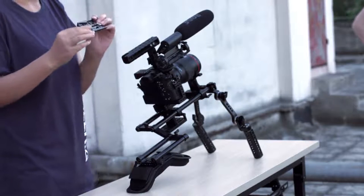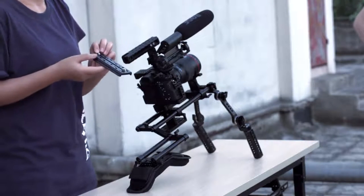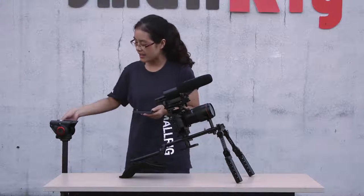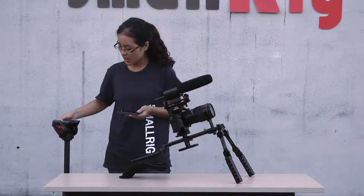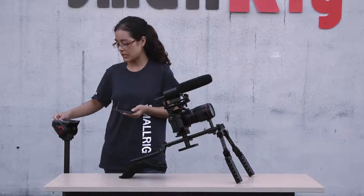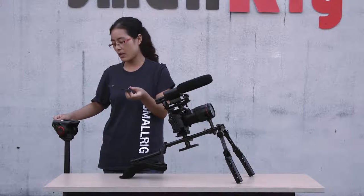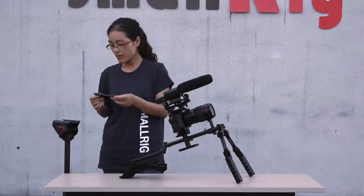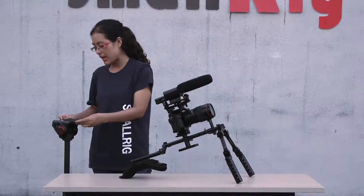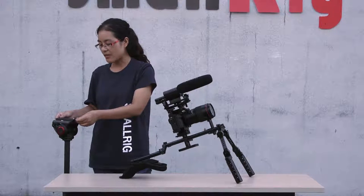Now, after we have looked at this quick release plate, we move to the tripod. On my right hand side, this is a tripod. The top is a fluid system, and this quick release plate is just for the tripod. If we put it quickly onto it, it could be locked easily and quickly.